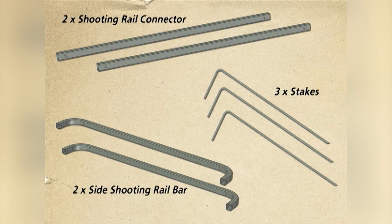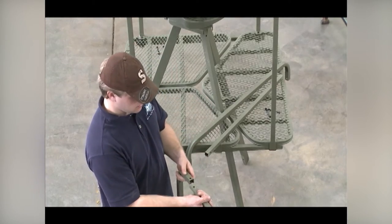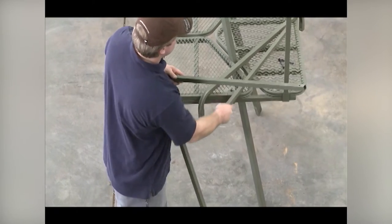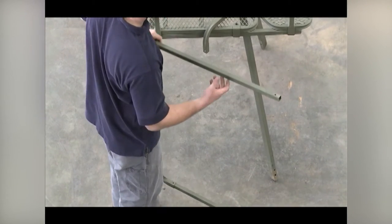Line up the two side shooting rail bars with the shooting rail connectors as shown. Slide the smaller side bars into the connectors and line up the holes. Position this assembly as shown. Secure using one five-sixteenths-thread, two-and-three-quarter-inch bolt and lock nut at each joint with the four shooting rail supports.